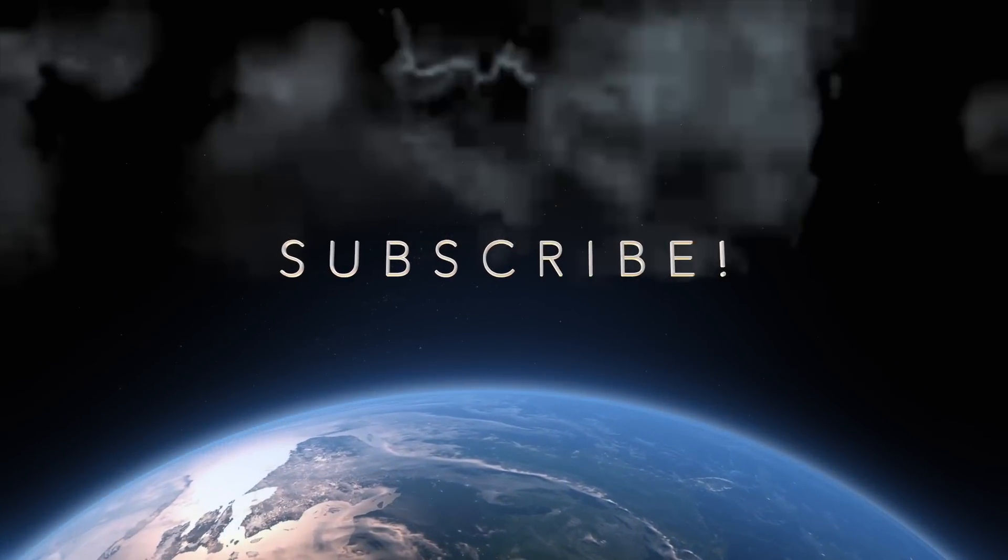Stay tuned for the roundtable coming out tomorrow or so. Thanks for watching, guys — you know who I am, the Pen Whisperer. Subscribe, comment, links down below to Twitter and Instagram. I'll see you guys later.